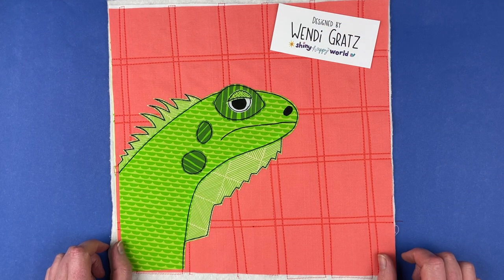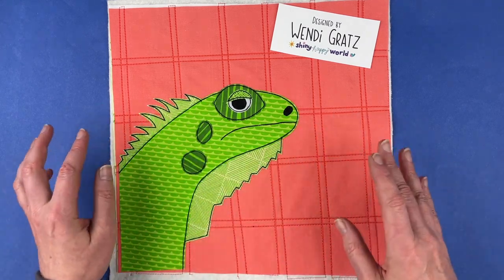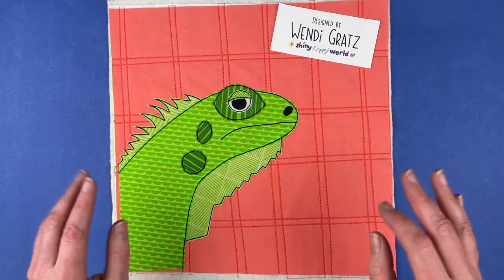Hi, I'm Wendy from Shiny Happy World and in this video I'm going to show you how to make this awesome green iguana applique block.